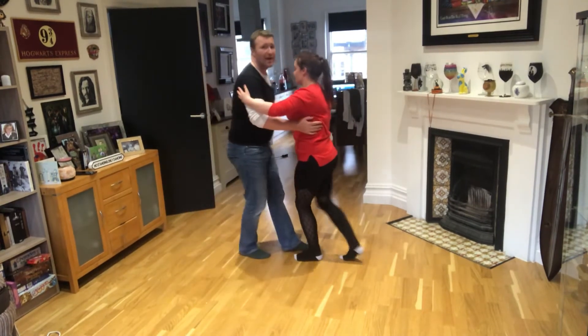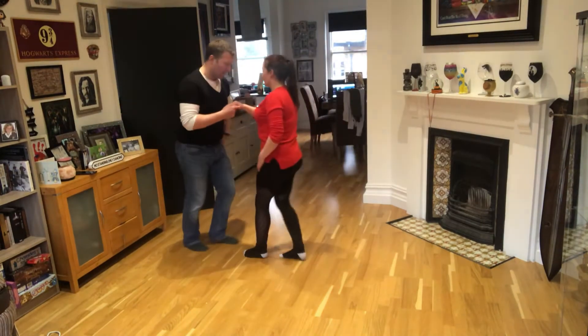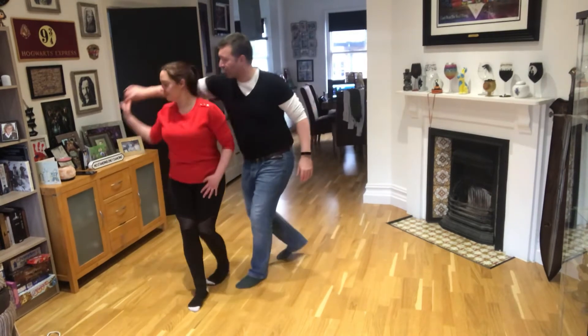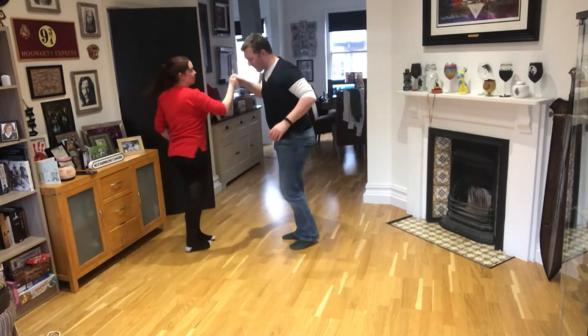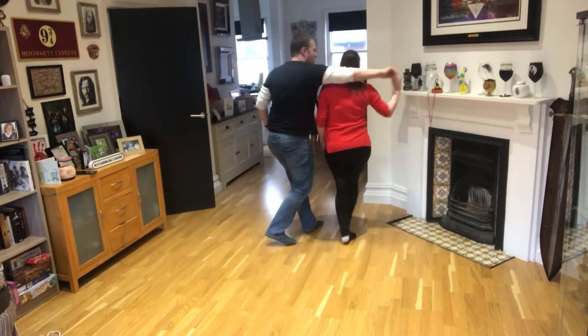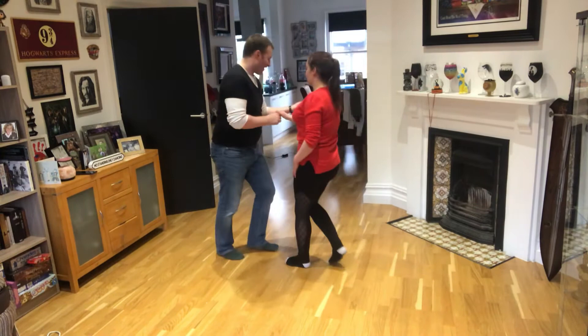Now we're going to do a butterfly spin. For the butterfly spin, you want right hand to right hand. And here we go: one, two, three, five, six, seven — butterfly — five, six, seven. We're going to do it again this way round so you can see it: one, two, three, five, six, seven.